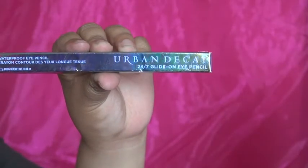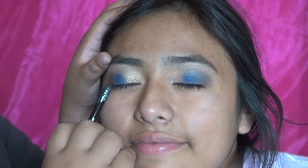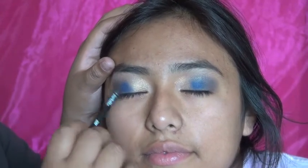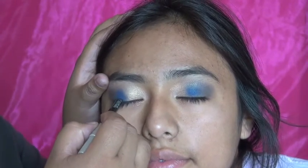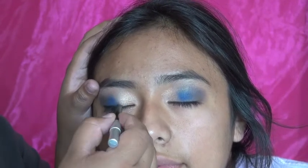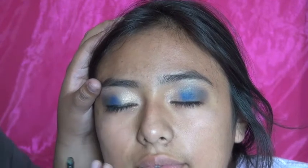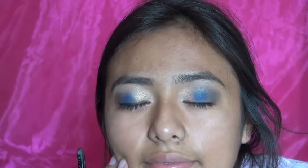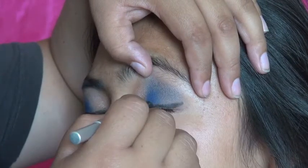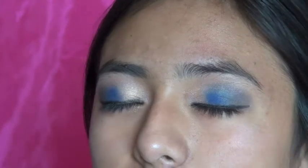Now we have the Urban Decay 24/7 Glide-On Eyeliner Pencil. I love it so much because it does a really nice job on the upper lid and the waterline. If you cry, it just does not smear at all — it's waterproof and amazing. I'm doing both the upper lid and the waterline.